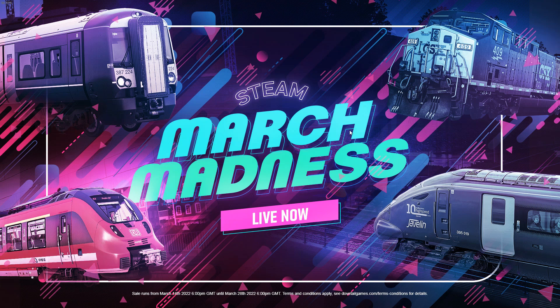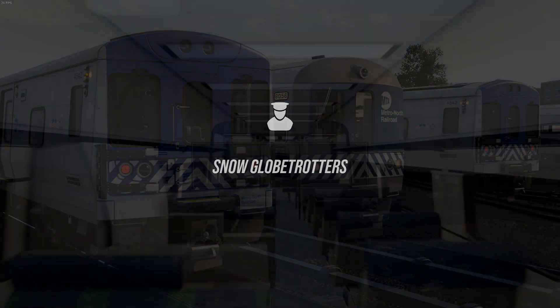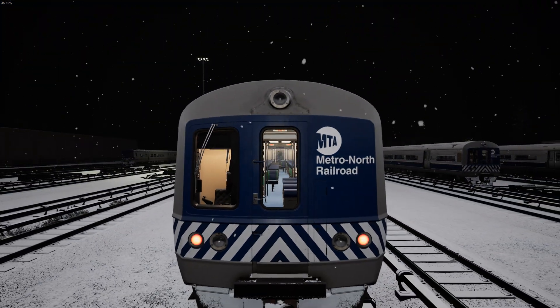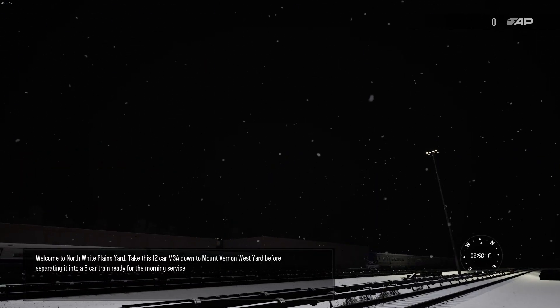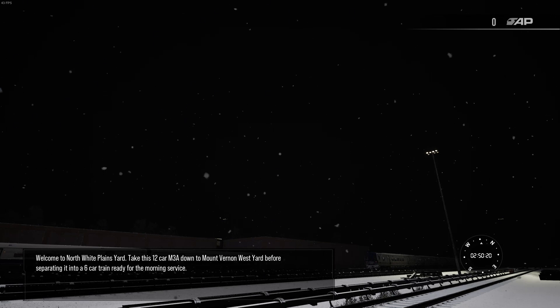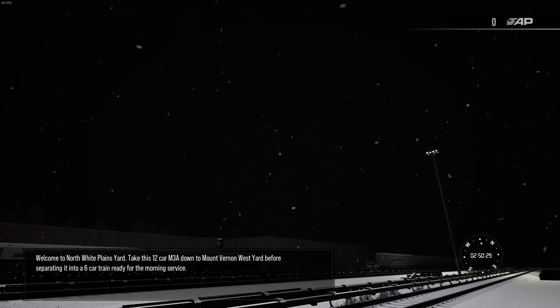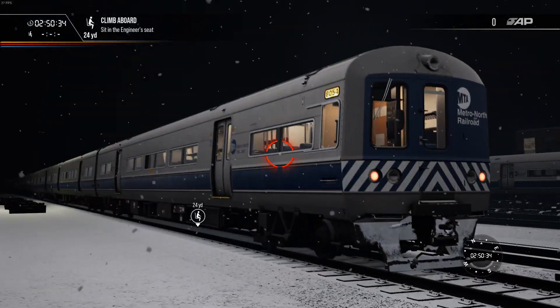This is the strange-looking artwork for the March Madness sale. That was very quick. So what do we have to do? It starts with that really strange cinematic camera. I don't mind the snow effects, although they could look a little better. Welcome to North White Plains Yard - take this 12-car M3A down to Mount Vernon West Yard before separating it into a 6-car train waiting for the morning service. It's very early to be setting things up on this network.